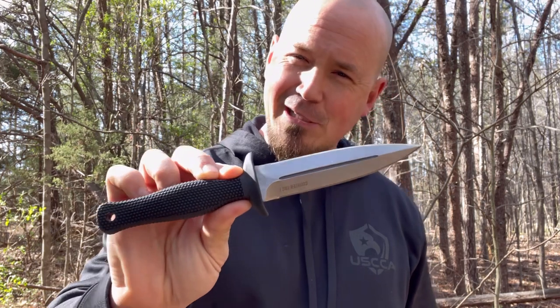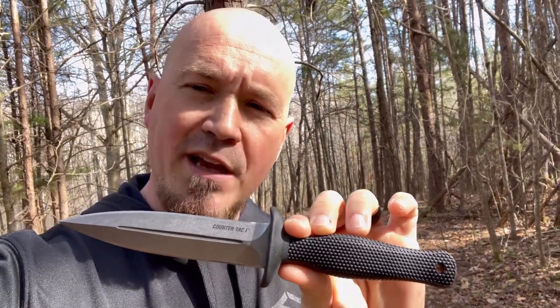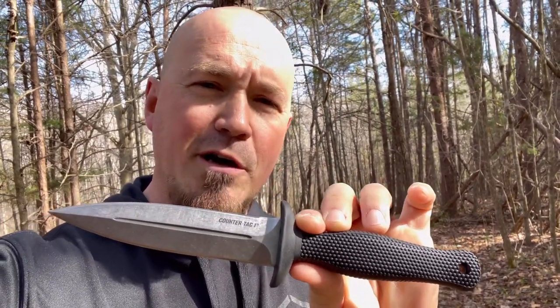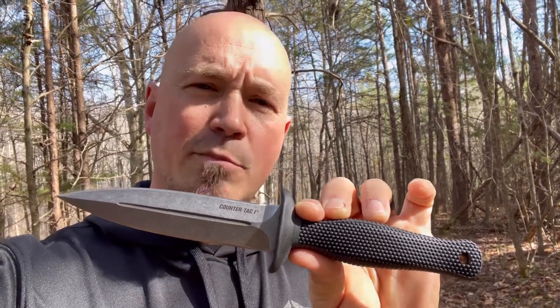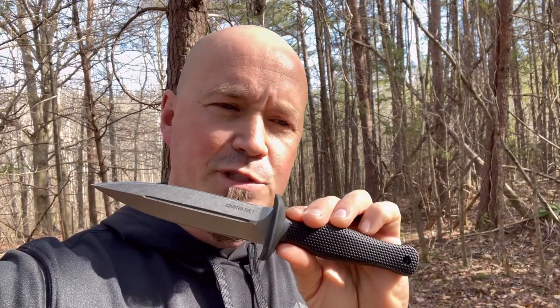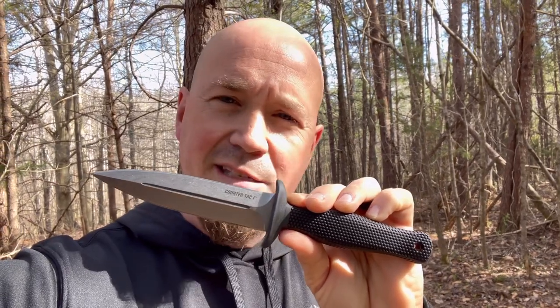I think that seriously looks like the Counter-Tac 1. Unfortunately for Cassian, he was going up against Baba Yaga and it got used against him. In my opinion, when it comes to a blade like this, you don't have to get so caught up on having top-of-the-line steel. I'm not going to use this for bushcrafting or beat it to death every day — this is a knife I'll carry hoping I never have to use it. Cold Steel constantly puts their AUS-8 steel blades through the ringer and they simply hold up.